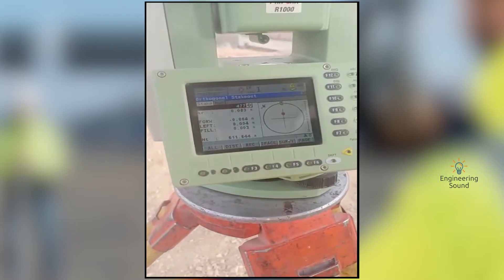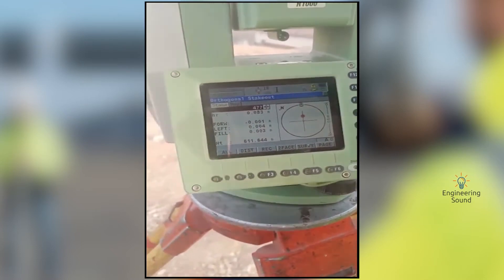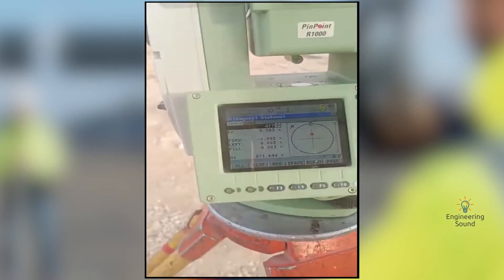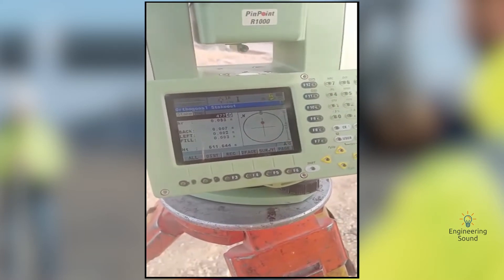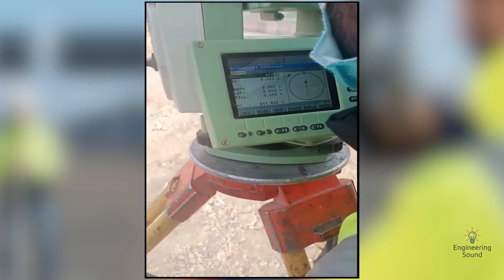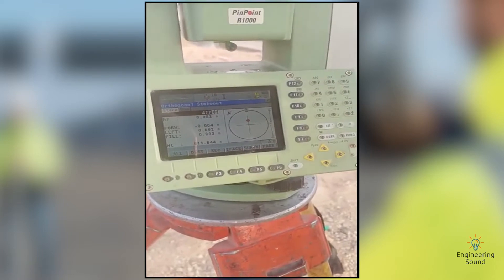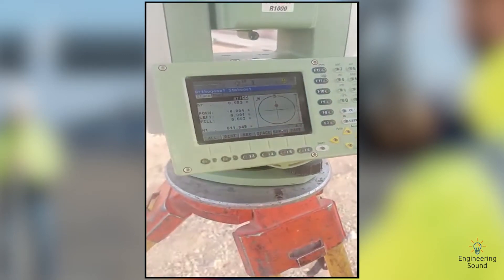Take care of this: if the total station is showing 'go right,' the helper should go left; if it shows 'go left,' the helper should go right. Back and forward is simple — he can go forward and back. The total station display also shows which direction the person needs to go. You can see it's only a few millimeters remaining — we need to bring it to zero zero, but one to two millimeters is acceptable because some error comes with the total station from weather conditions, etc. Click on Distance again — the Distance button is used to pick the observation.